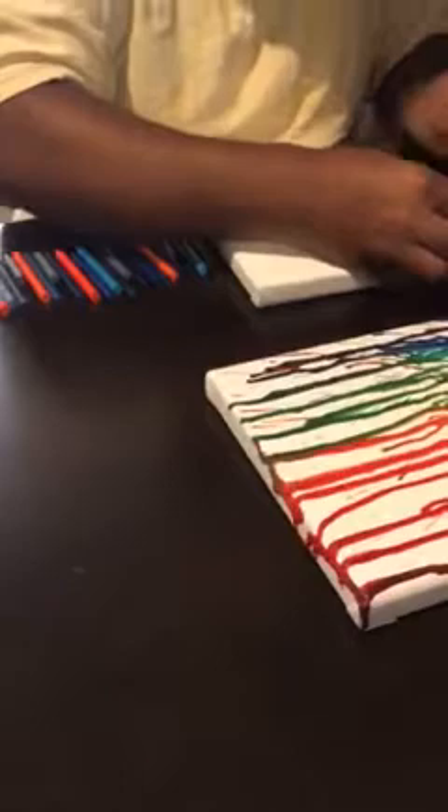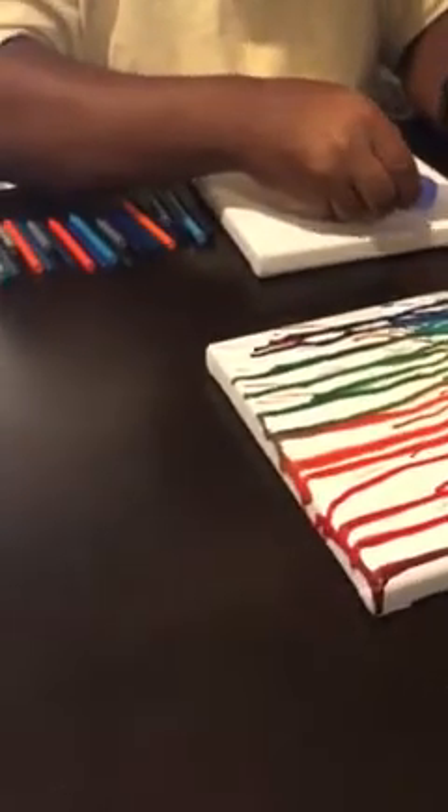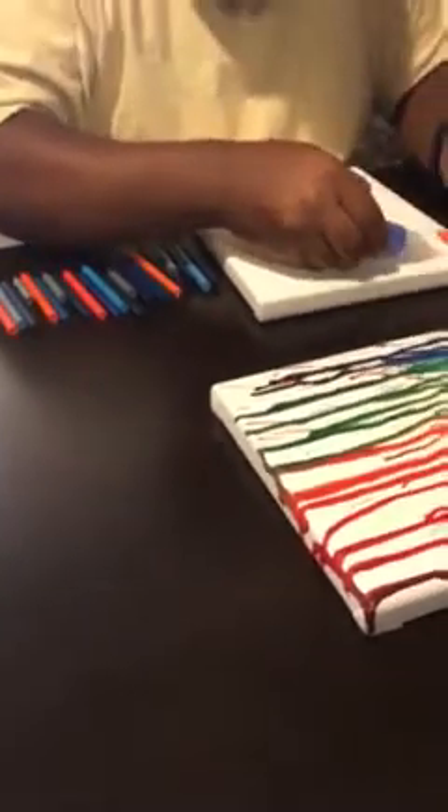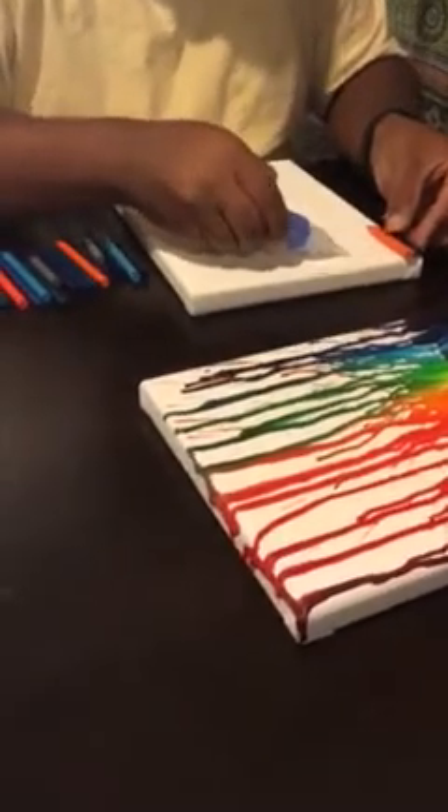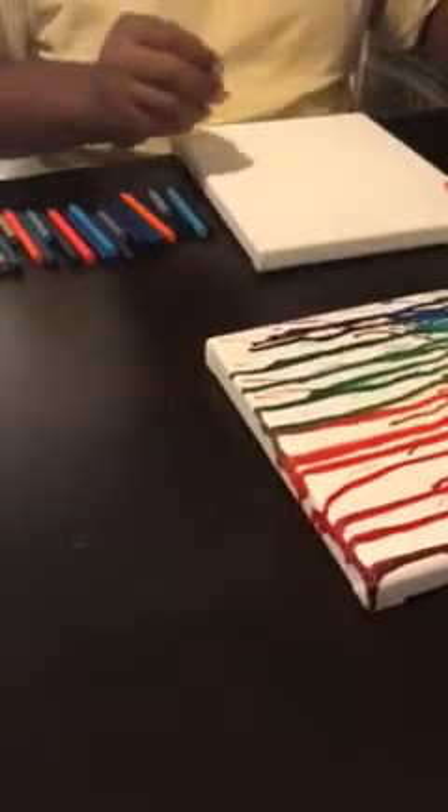When you heat them up with the blow dryer, they have a tendency for the glue to get loose. So you want to make sure you apply your super glue in a nice thick layer on the canvas so they will stay while you're blow drying it.